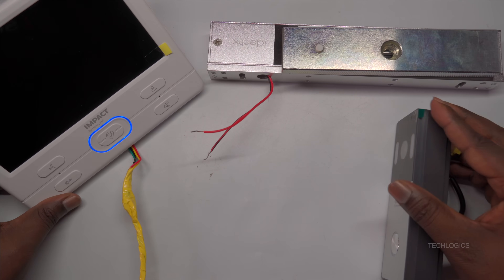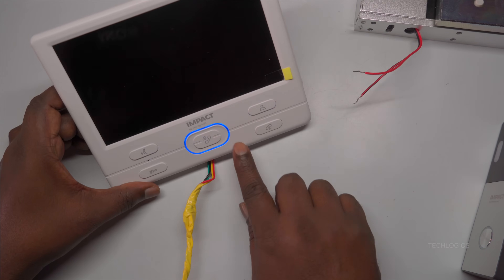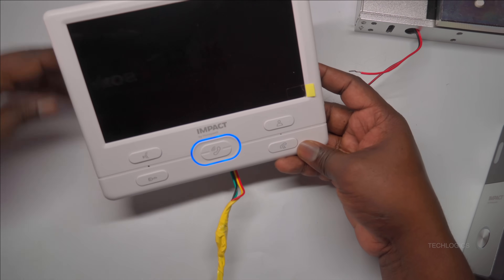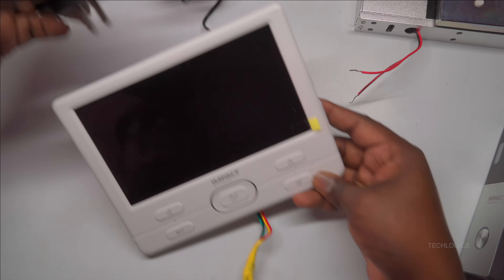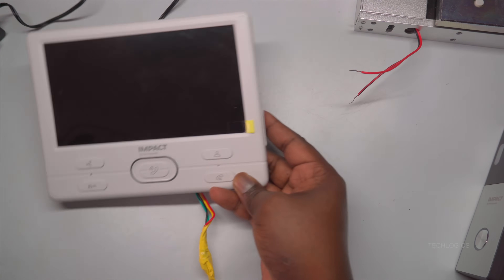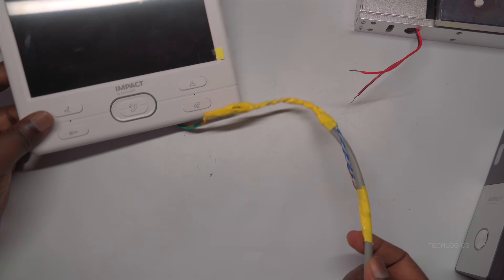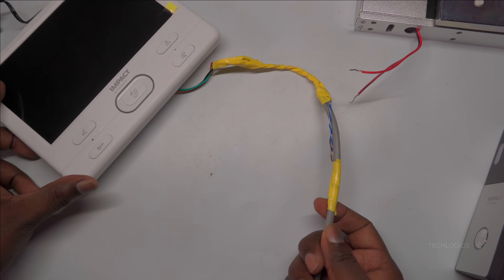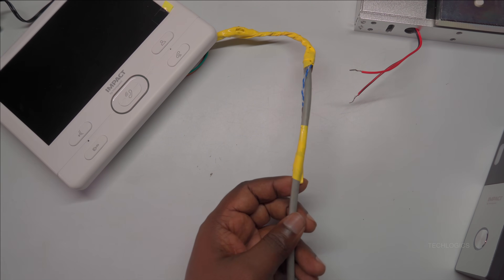We will be utilizing the reserved CAT6 cable that runs from the indoor screen to the door station. Inside this cable there are multiple pairs of wires, but we will mainly focus on the blue pair because it will carry the power for the lock. The brown pair, along with other wires, will remain unused for now and kept reserved for any future expansions or additional connections. Using the existing cable keeps the setup clean and reduces the need for extra wiring.